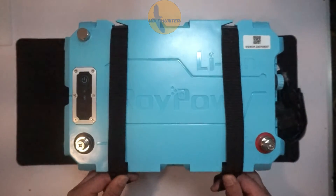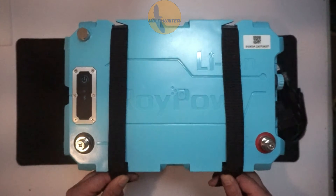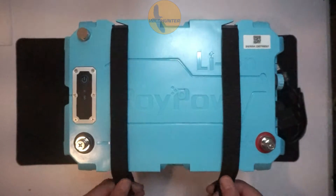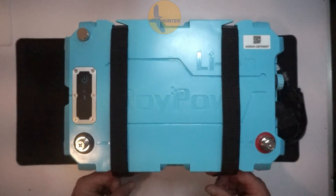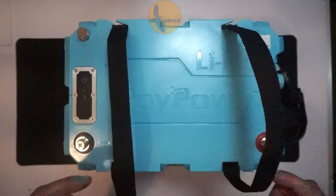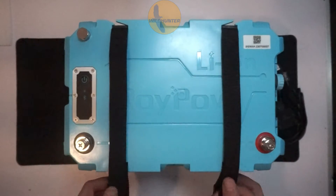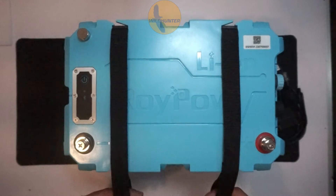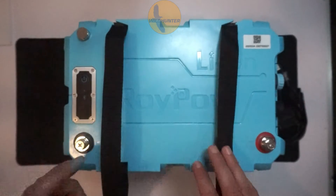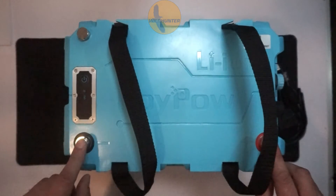I'm going to go through the RoyPow battery features with you. This battery here is a 12V 100A, but we also have them in 24V to suit different trolling motors and bow mounted engines. Whatever voltage your engine is, that's what you'd match your battery with. So this is a 12V battery — you've got your terminals here, your positive and your negative.